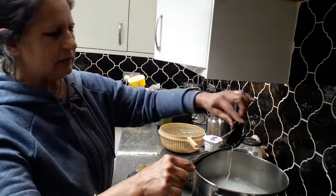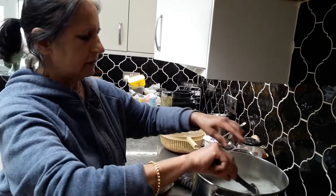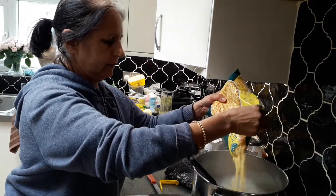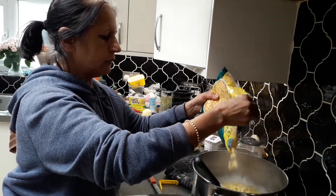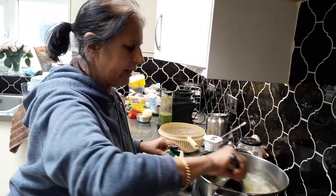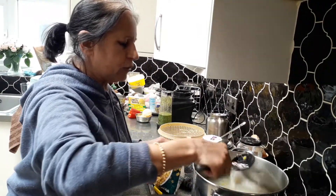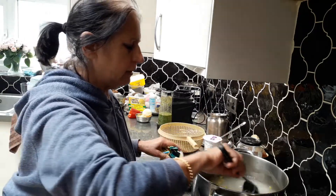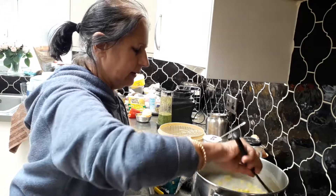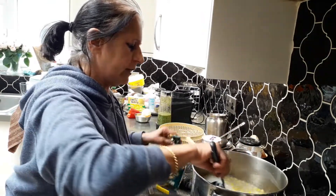The noodles are now boiled — it took five minutes. I'm going to add two handfuls of sweet corn in there and let it boil for one or two seconds, then drain the noodles and sweet corn together. When you drain it, it's quite important to add a lot of cold water so it doesn't get sticky.